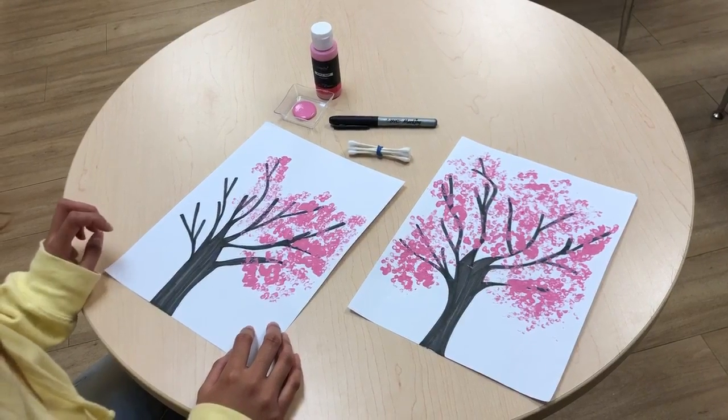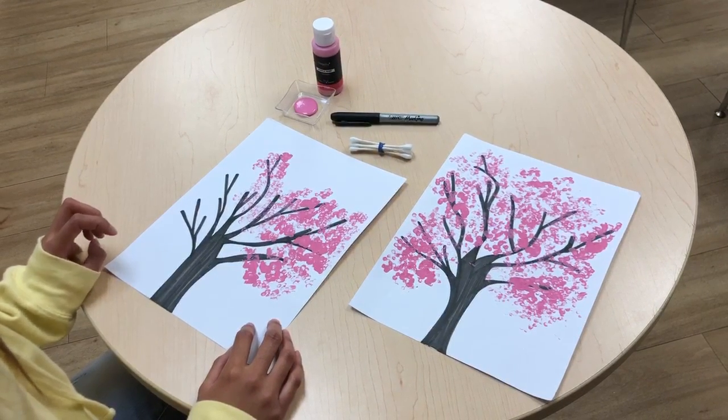Hi everybody, this is Michelle Lynn. Today we're going to make cherry blossom art with some Q-tips.